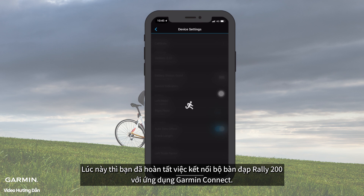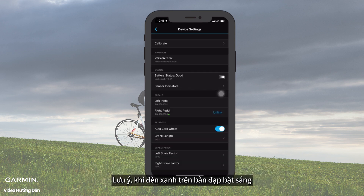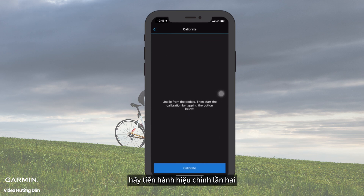Click Link Pedal. Then you have finished pairing with Rally Series 200. Please make sure the green light of the right pedal is on, and calibrate again.